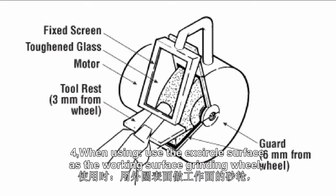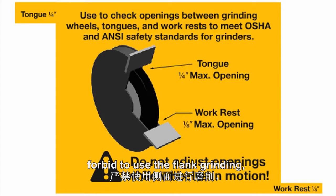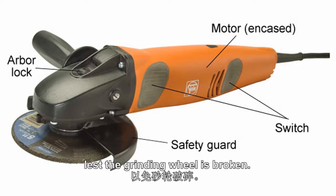4. When using, use the circular surface as the working surface of the grinding wheel. Forbid to use the flat side of the grinding wheel as the working surface, lest the grinding wheel be broken.